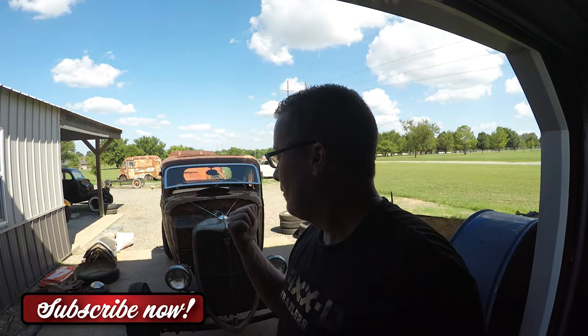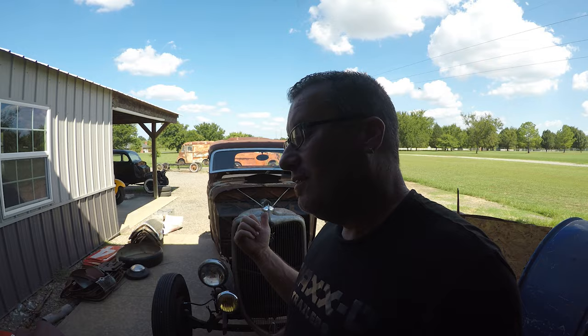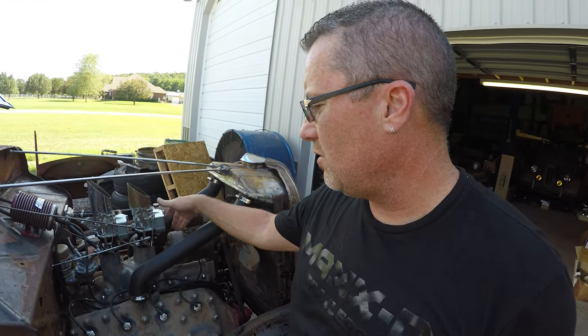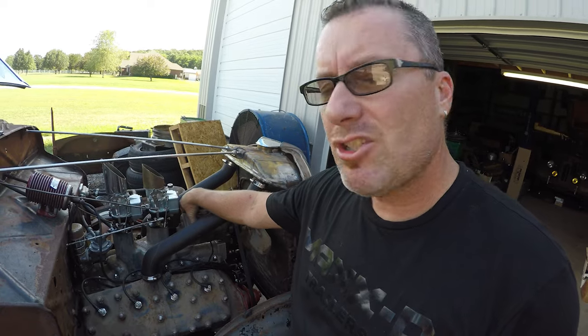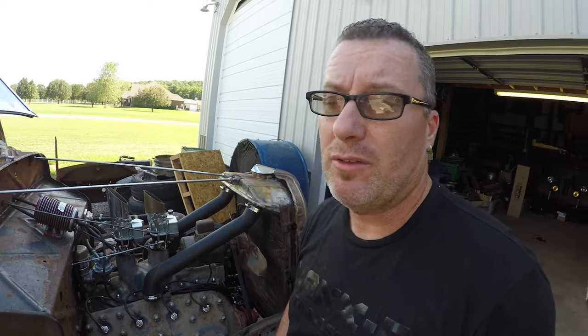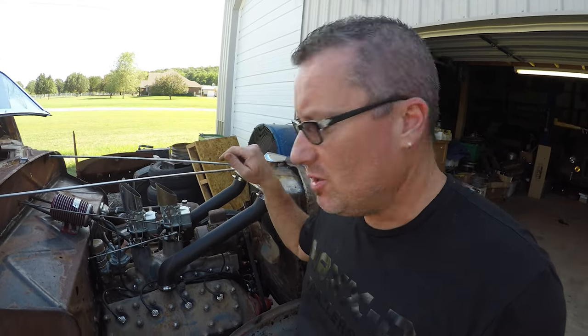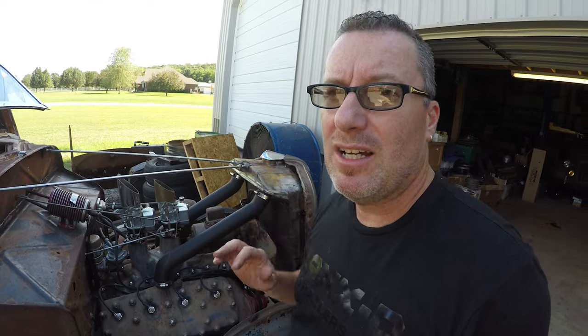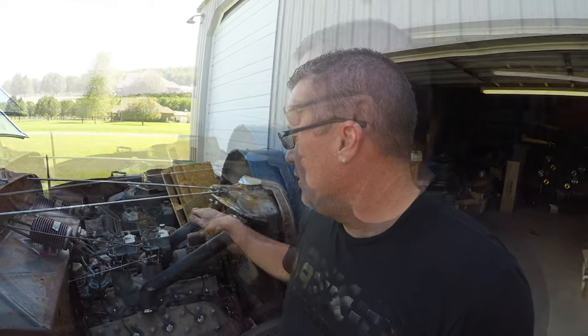All right guys, we're working on the Tom Sellers coop today. We're going to work on the generator. There is a lot of question on the generator and the cutout. I'll show you the cutout on the generator, what it does, and how it works. There's also an adjustment on your generator — usually if it's a three-brush generator — to help you get more amps out of it. Today I'm going to adjust my generator to put out more amps and show you how this cutout works.